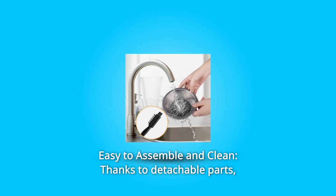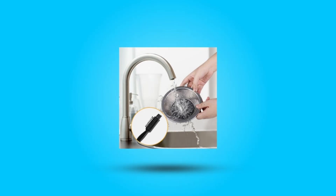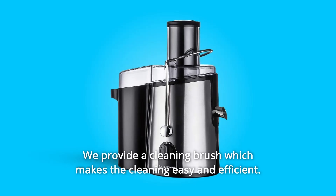Number 4: Easy to Assemble and Clean, thanks to detachable parts. The juicer is easy to assemble, and a cleaning brush is provided which makes cleaning easy and efficient.